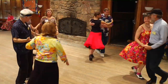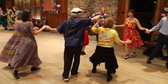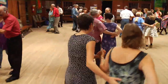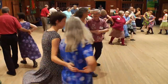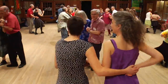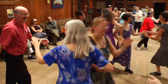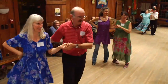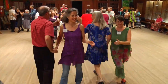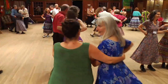Head couples, lead to the right and circle four. Head gents, break — lines at the side. Go forward, eight to the middle and back. Everybody forward, right and left through. Face them again — same two ladies chain, same ladies chain. Face down the line, two ladies chain. Same two, do a right and left through. Same two, right and left through. Across the set, two ladies chain. The same two, do a right and left through. Down the line, do a right and left through. Same two ladies chain. Turn twice around, and promenade — don't fall down.